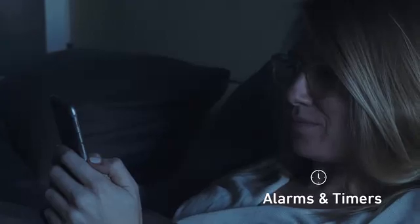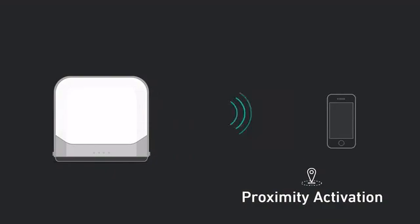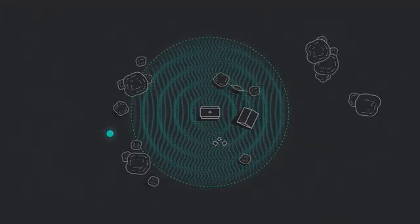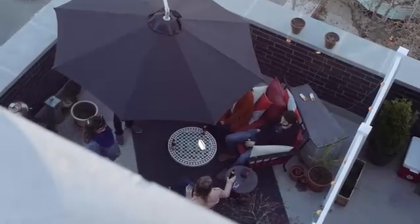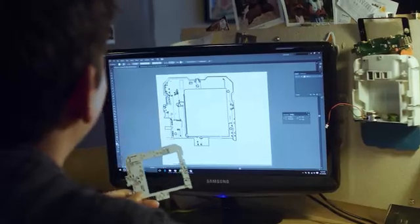Set sleep timers or alarms to wrap up your night or start an early day without fumbling in the dark. Enable proximity activation, and the Base Lantern will automatically turn itself on or off based on your location, so you can find your way back home safely and easily. And the app itself barely uses any battery from your phone, thanks to low-energy Bluetooth settings.